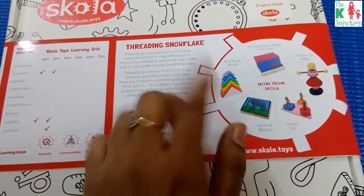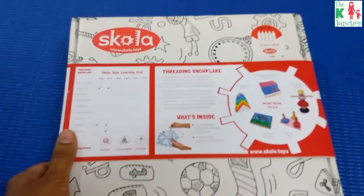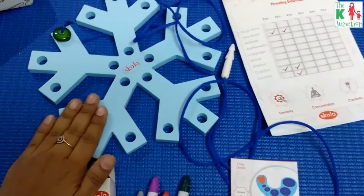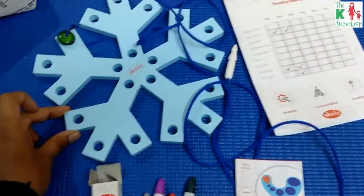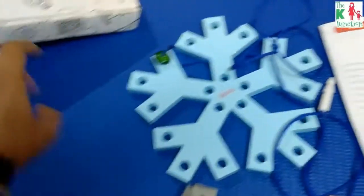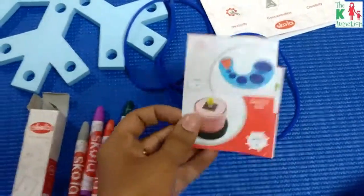I love this one a lot — let's open the box and see what's inside. So what comes inside the box is the Threading Snowflake toy, jumbo crayons to work on the doodles on the box, a small booklet with other toys in the collection, and a pamphlet that tells you more about this particular toy.